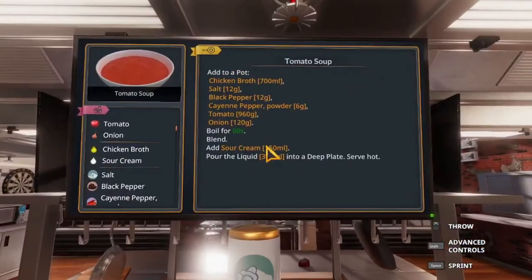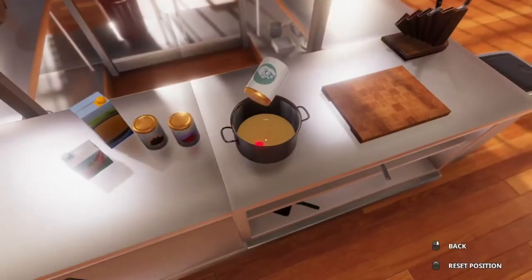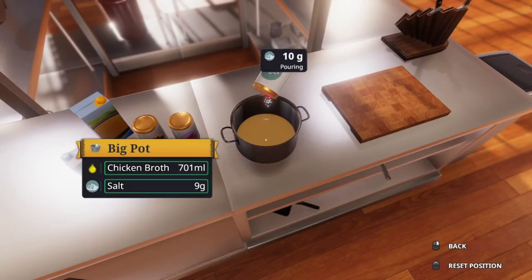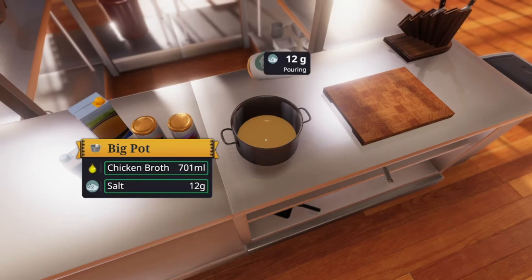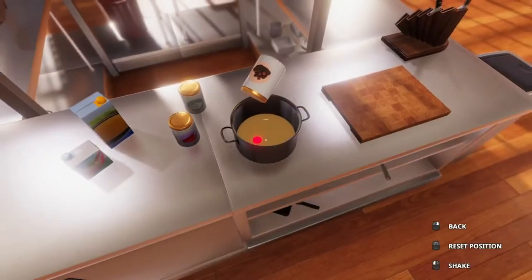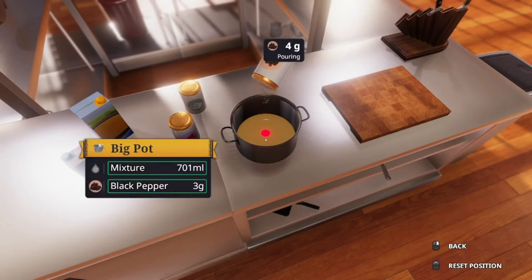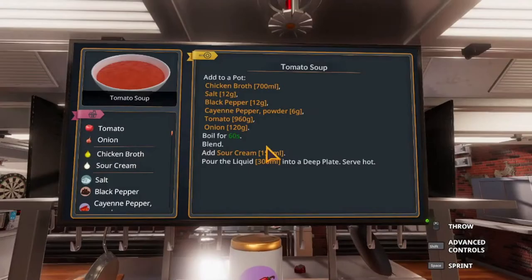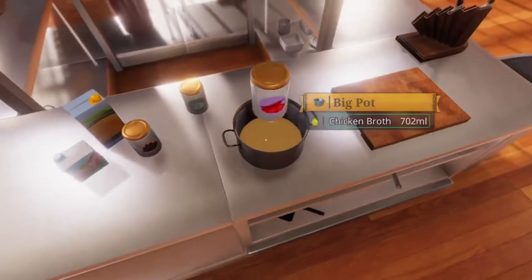And then we need 12 grams of salt. You don't want to go too overboard or fast with these because sometimes it needs an extra shake. You don't want too much of the spice. And then I believe 6 grams of the cayenne powder or cayenne pepper.